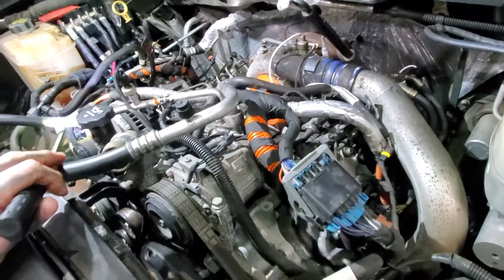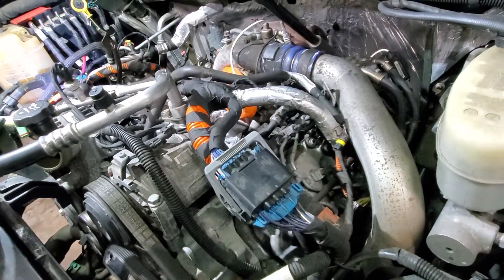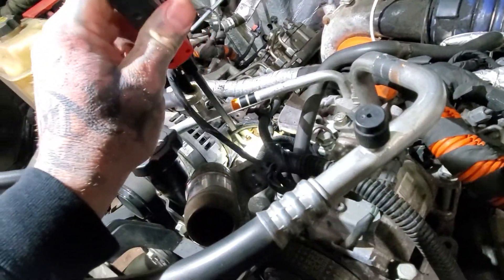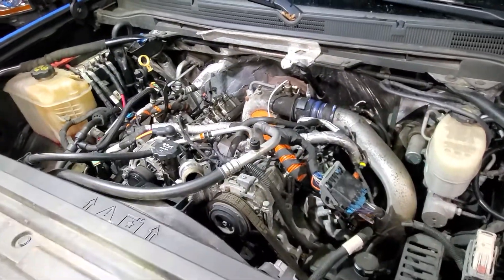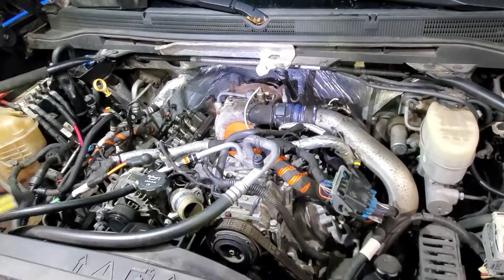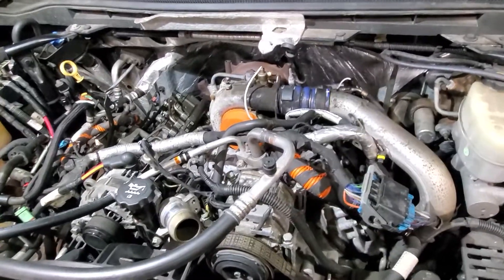We ran into this issue with this particular vehicle and never had encountered it before until we figured out it just wasn't holding the pressure back. We suspect there's a possibility that this little regulator could be going bad. Once we applied pressure to the line back here — there's a little hose connected here, we took it off and applied some shop air to it — it fired up immediately. It was able to build rail pressure, there were no other codes, no ECM sync problems. It was strictly because the return line did not have pressure in it of any kind.